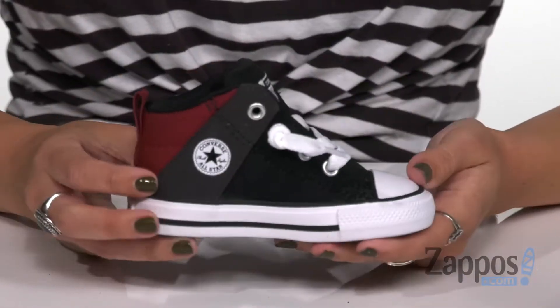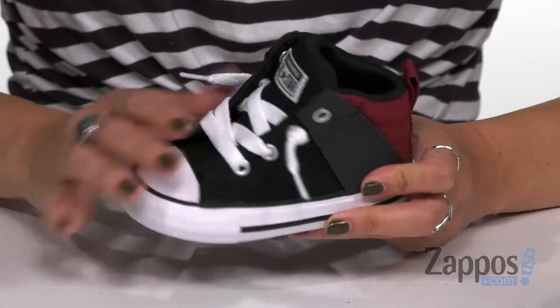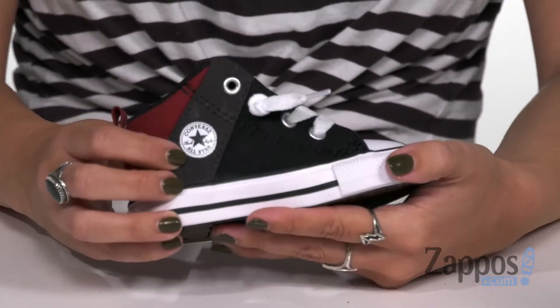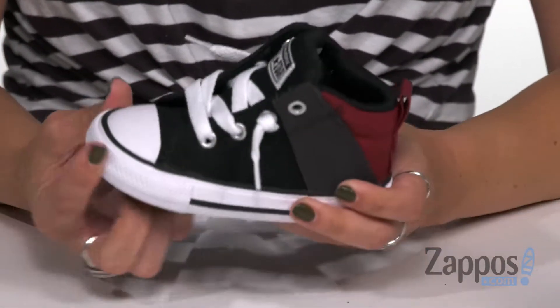Hey everyone, Autumn from Zappos here and this is the Chuck Taylor All-Star Axel Canvas Textile Mid from Converse Kids. These little mid top sneakers are definitely cool for your little one's next outfit. It does have a canvas upper with some cool kind of like color block detailing. It does give off that classic Chuck Taylor style, you have the patch at the side of the heel.